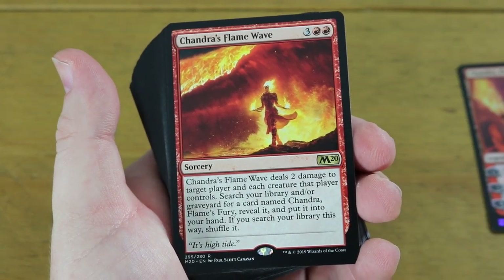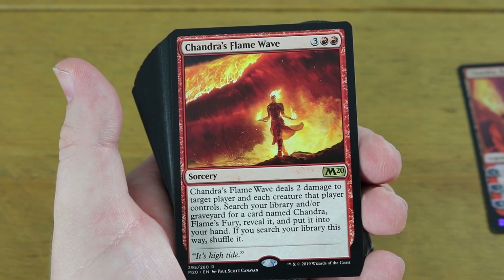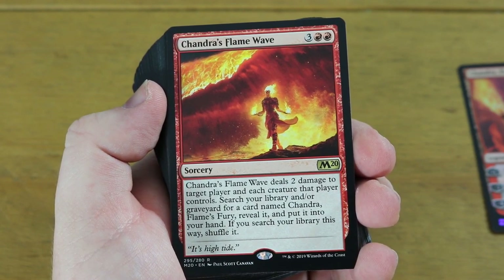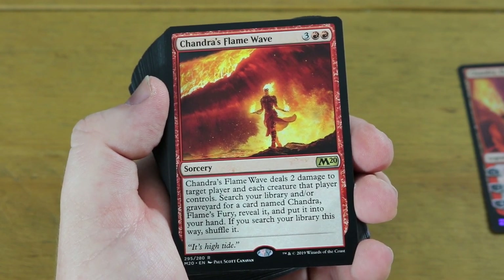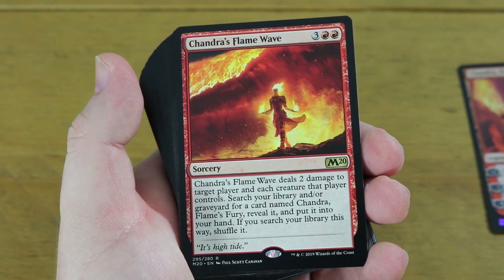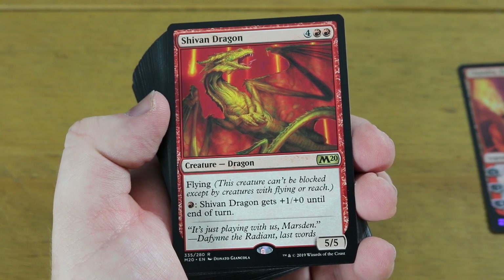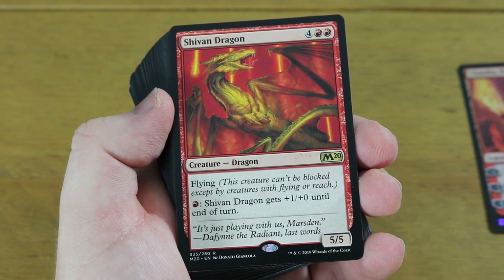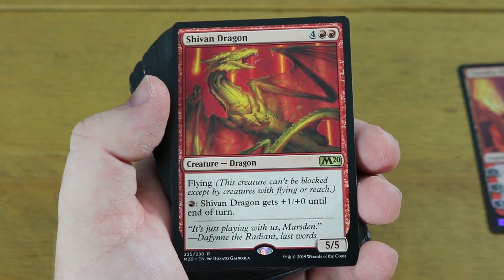Chandra's Flame Wave deals two damage to target player, and each player that controls a planeswalker searches their library for it. Every one of these planeswalker decks has two of these tutor effects in them. In upgrades I've found these aren't great to keep in - there are other ways to get your planeswalker onto the battlefield. The other rare you get is the ever-present Shivan Dragon: a 5/5 flyer, you can pump it up with one red mana, costs six - it's always been reprinted in core sets, a nice staple.